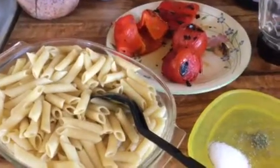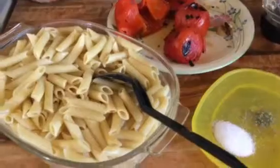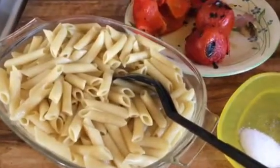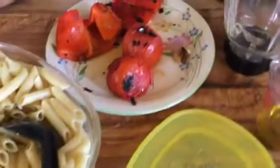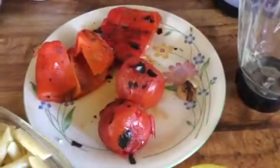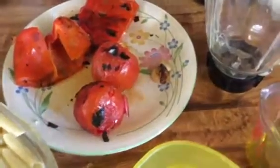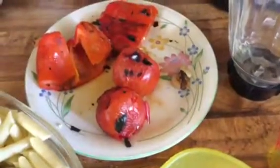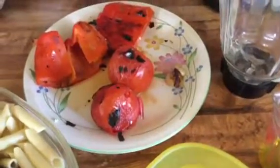Hey guys, I'm back. Today we're gonna be doing a sauce for pasta, and you will need pasta of course — already cooked pasta. You're gonna need one bell pepper that has been grilled and two tomatoes, and three garlic cloves — un chile morrón rojo, dos tomates y tres dientes de ajo que están asados, y los limpien aquí.